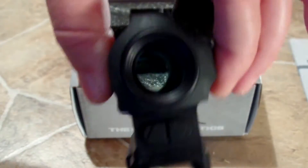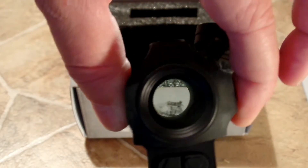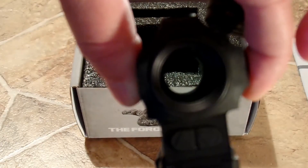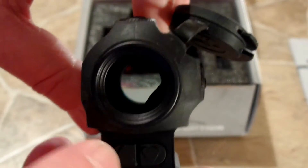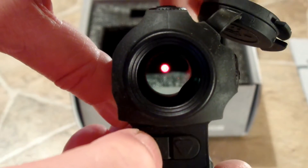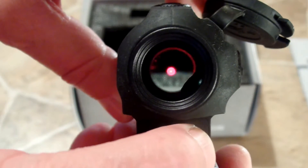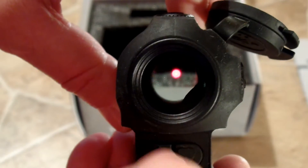That's the optic itself. It's got very clear glass, which I really like. Let me go ahead and turn it on and see if we can get anything out of this. Here we go — there's the dot. The camera doesn't really do it justice; it is a very, very nice dot.